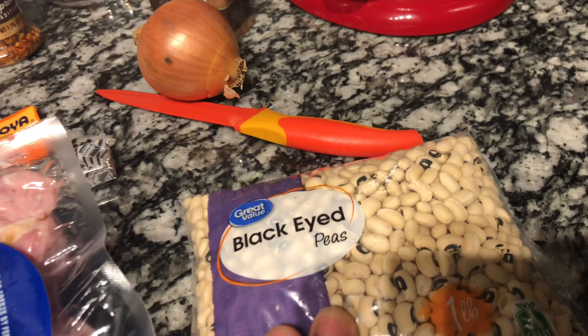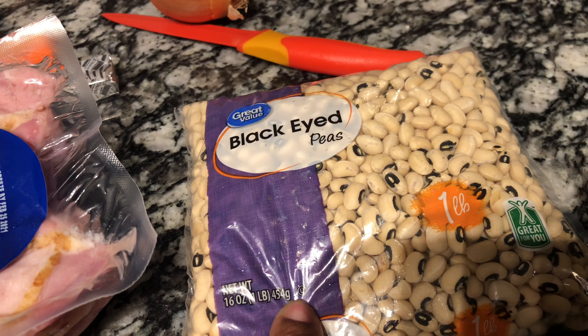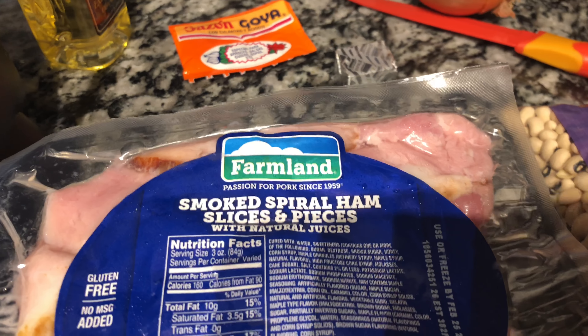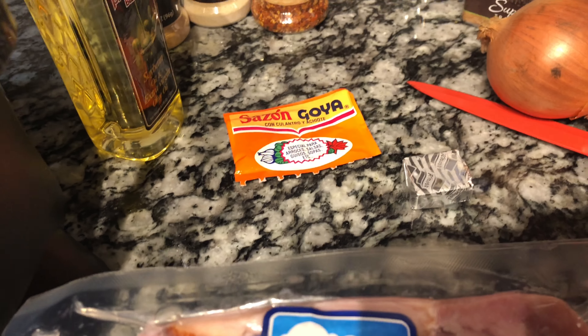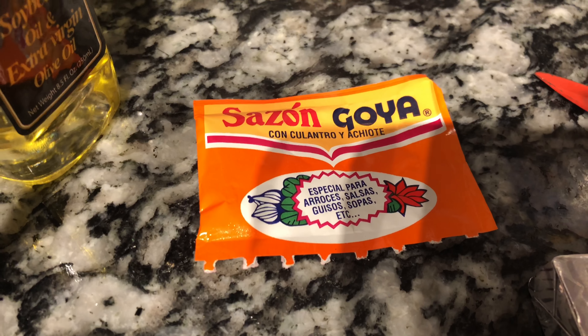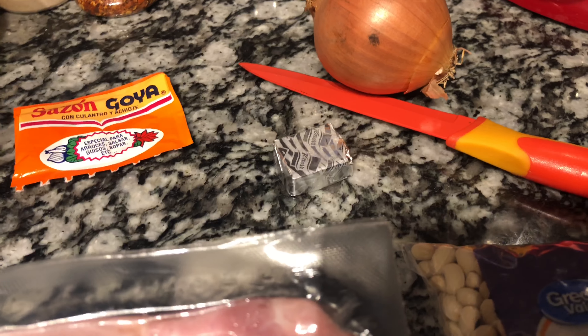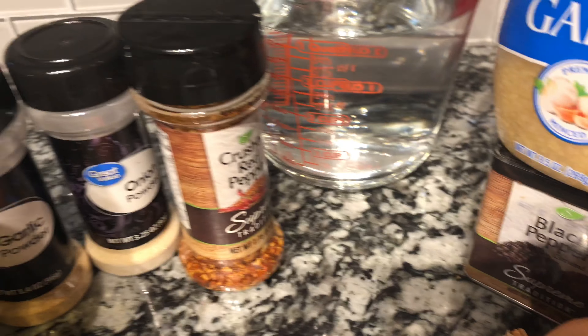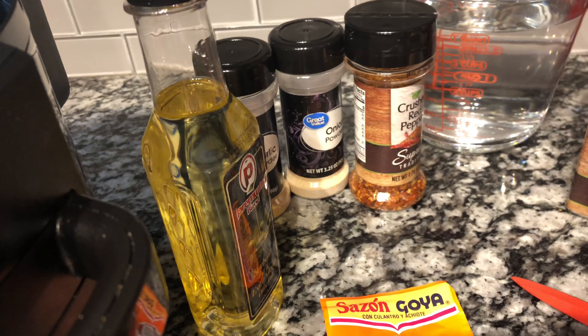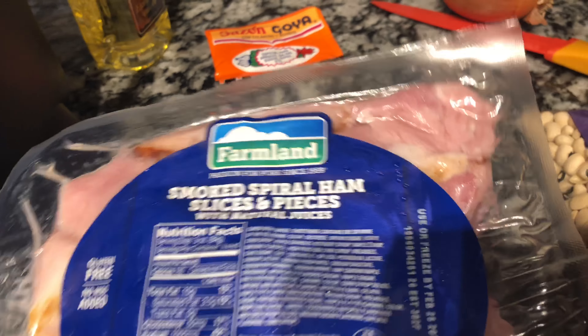You're gonna need a pack of black eyed peas - this pack is one dollar at Walmart. You can also find the smoked spiral ham slices and pieces at Walmart right now on sale beside the collard greens and black eyed peas for New Year's. I'm going to use some Sazon seasoning by Goya, a chicken bouillon cube by Knorr - you can use Better Than Bouillon if you have that - one small onion, minced garlic, black pepper, crushed red pepper, garlic powder, and a little bit of oil to sauté my onions and ham.